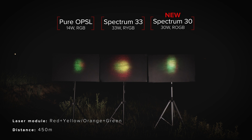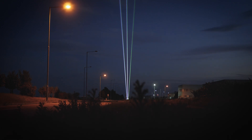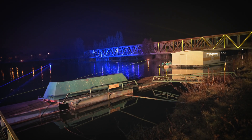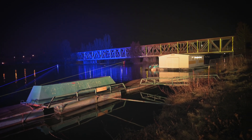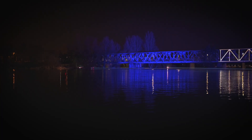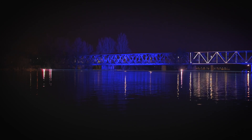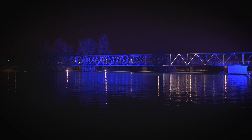Due to our latest breakthroughs in beam shaping techniques, the new Spectrum produces an enormous amount of luminosity, meaning it is seriously bright. In addition, we managed to tune the output of every color relatively close to the performance of OPSL heads, making it possible to manufacture super bright and effective lasers for much less than pure OPSL systems.